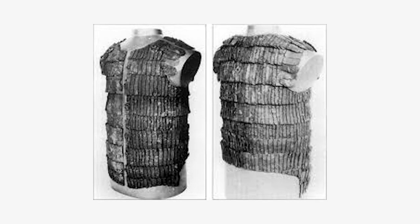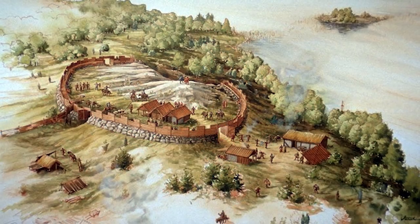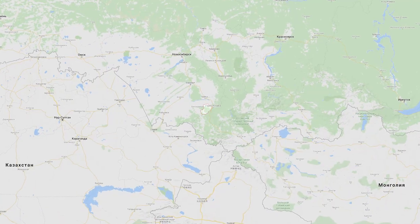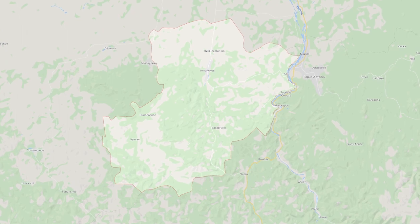The original metal plates were found during the excavations of a Viking village in Sweden. But historians are not sure that this armor was invented in Scandinavia. Similar metal plates, as they were found in Birka, were also found in the Altai region.